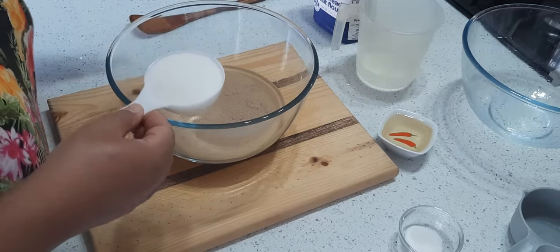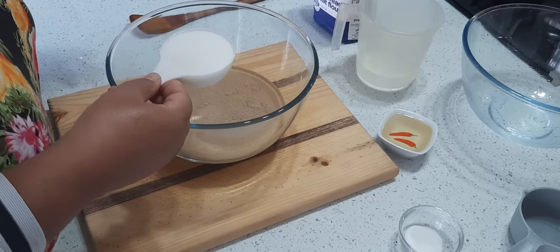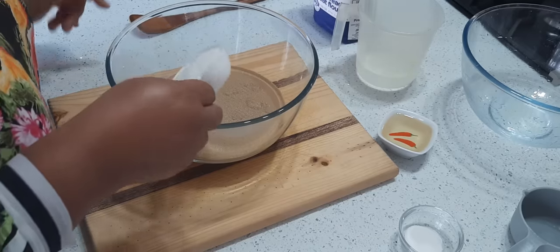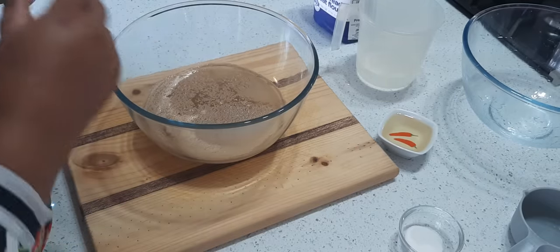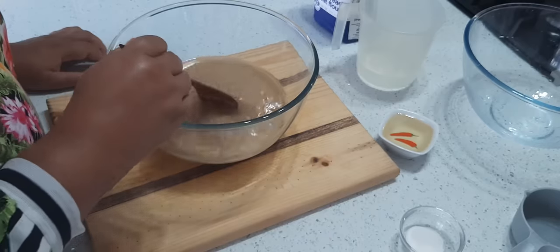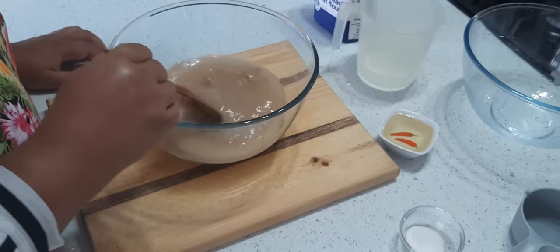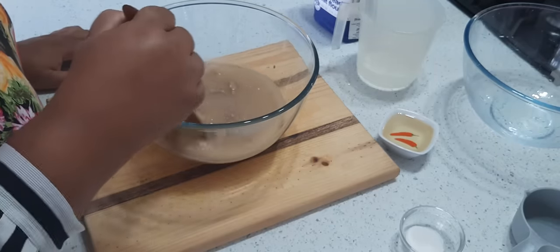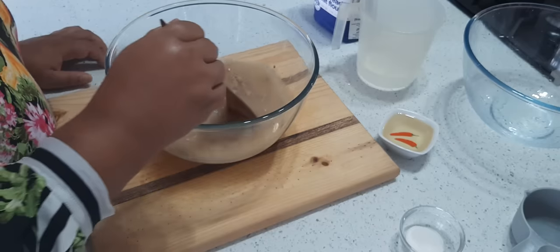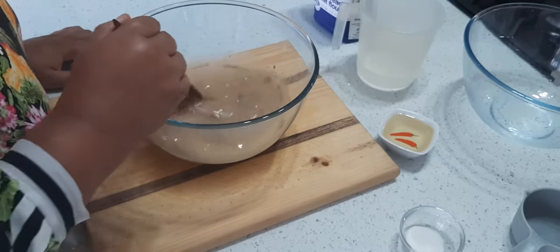The yeast needs to come alive — they want food, so it's sugar. You can add three tablespoons, but this is a quarter cup. If you want, you can add everything at the same time and just mix it.